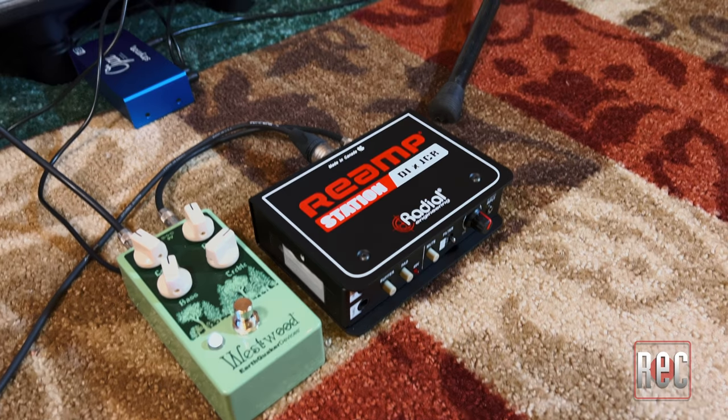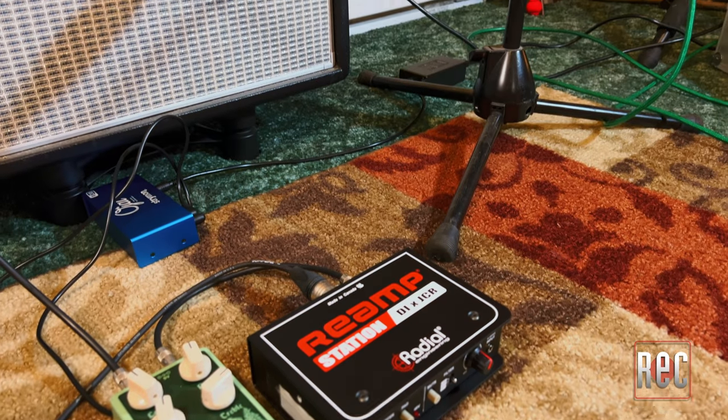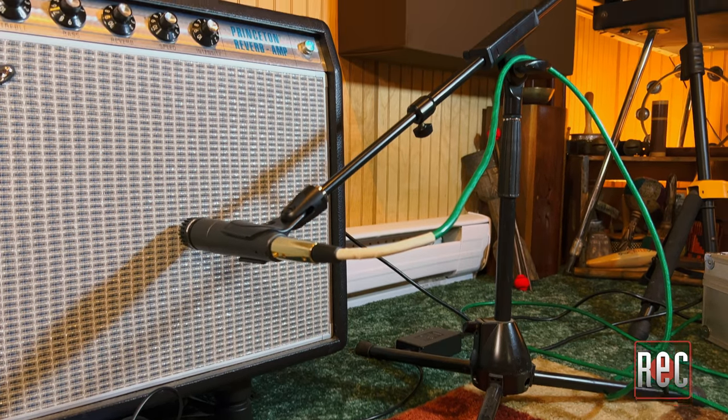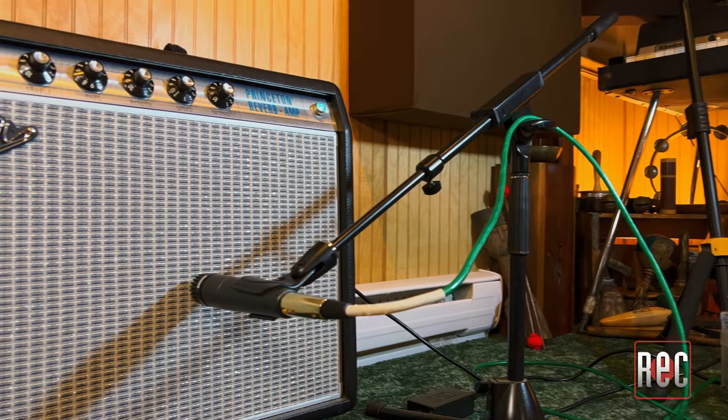Another question I get often when it comes to re-amping is: can't I just send the signal right out of my DAW directly into the amp? And the answer is yes, you could. But because the signal is going to be the wrong impedance, the level will be too hot, and even if you turn down the signal from your DAW, the differing impedance load may react and sound different when it hits the input of your pedals and amp. Plus, you won't get all the fantastic features and options found on the Re-amp Station.